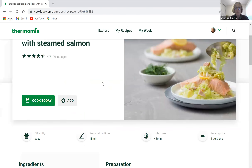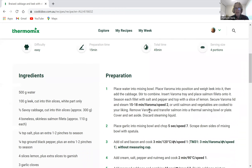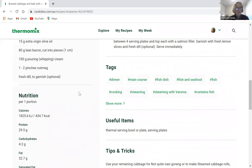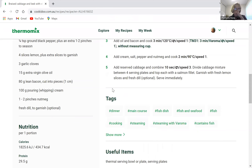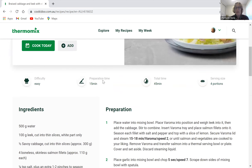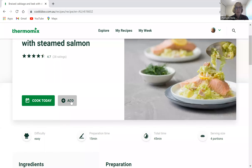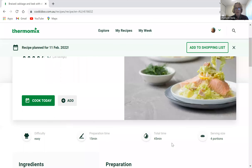You can go into each recipe and click on it. It tells you more about it — the time, portion numbers, recipe tags like whether it's gluten-free, and the nutritional content including protein, carbs, fats, and fiber. There are also tips and tricks. If you like a recipe, you can add it to your week — pop it in for Friday night — and add it to your shopping list.